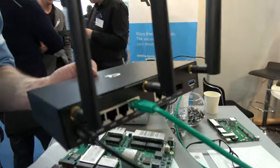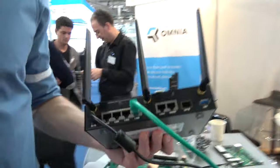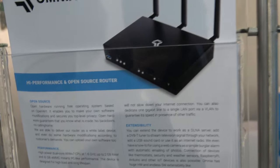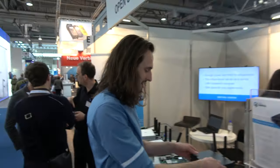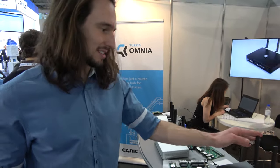It's open hardware and open software. It's based on OpenWRT but we've made a lot of improvements on top of that. The company is 20 years old, and there is a part of our company called Labs — laboratories — where we do those open source projects.